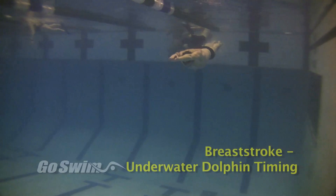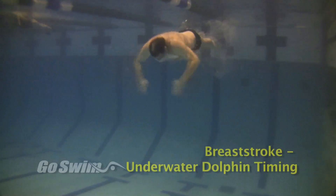It's very important after the first dolphin kick that the legs stay straight and don't perform a second dolphin kick.